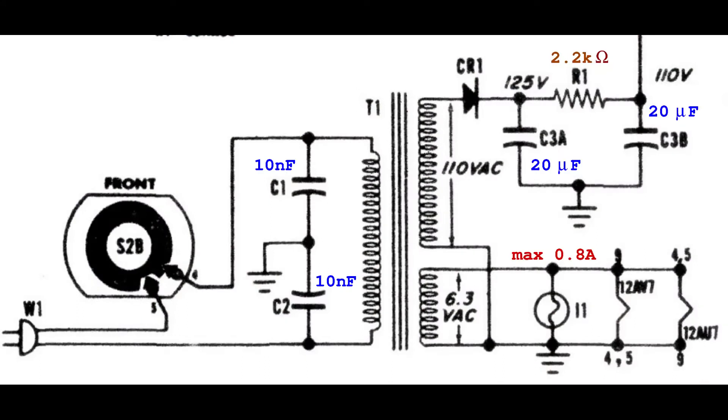Please note that if the selenium rectifier is replaced, also the value of resistor R1 could be increased. Very likely it should be changed to 4.7 kilo-ohm to obtain the same B-plus DC voltage of 110 volts.